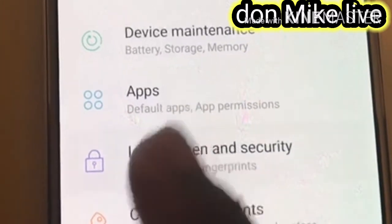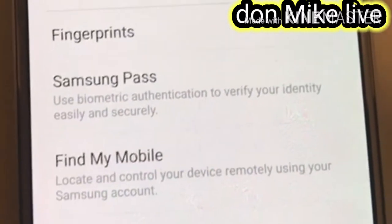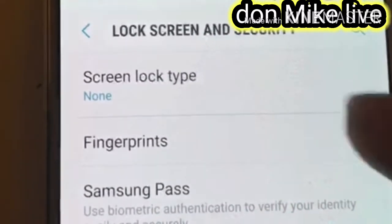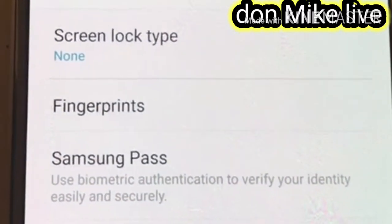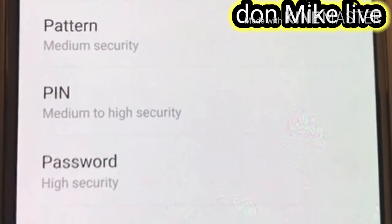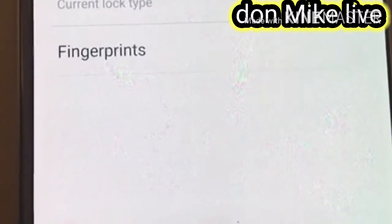When you get to Lock Screen and Security, then you go to Screen Lock Type. You can see my Screen Lock Type. When you get to Screen Lock Type, you will now see the lock type options.